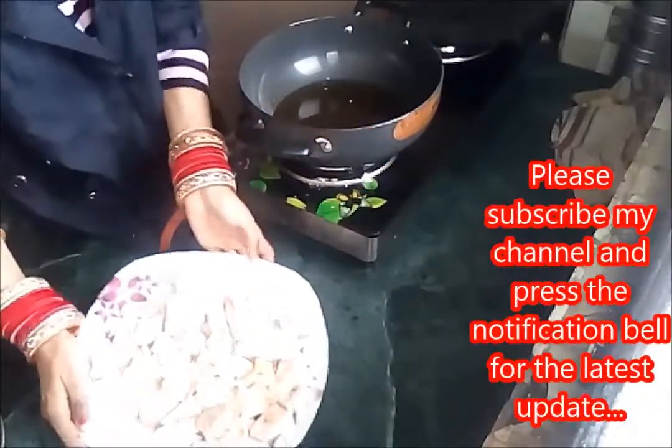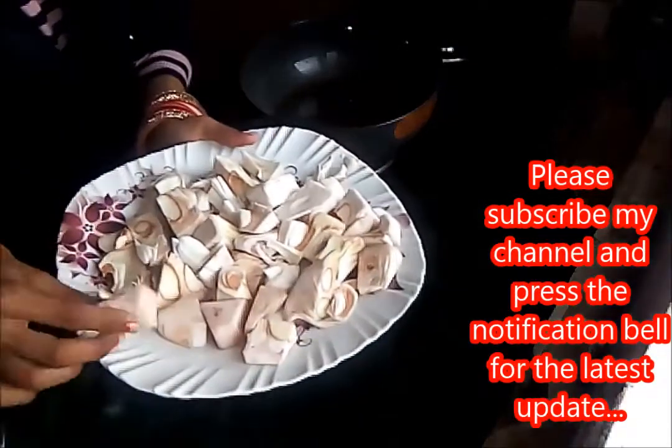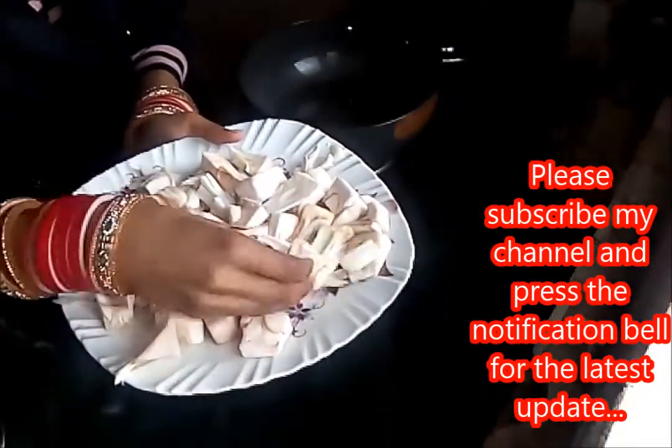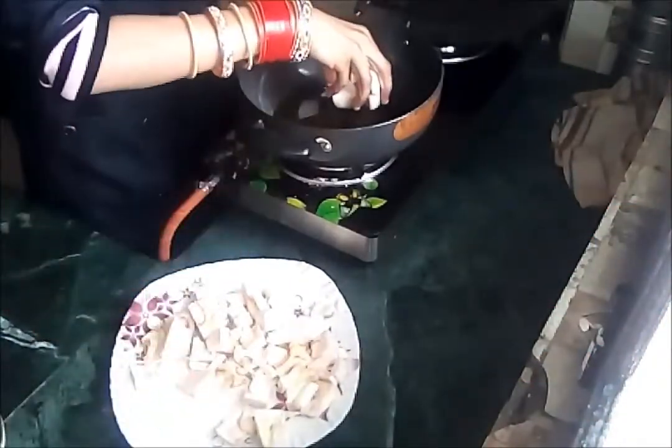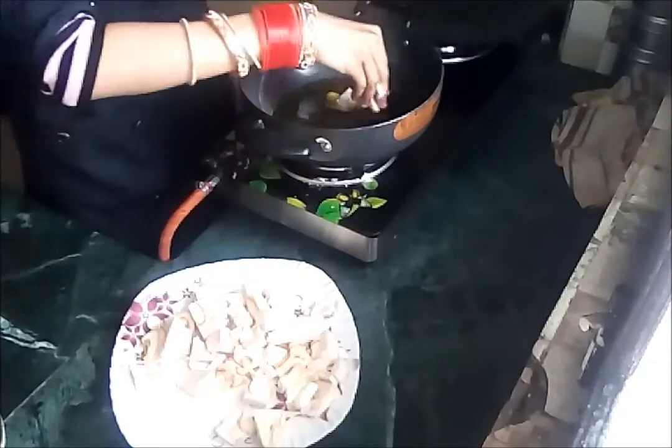I have cut the jackfruit into small pieces. The size of the jackfruit should be like this — you don't need to cut it into large pieces because it is difficult to cook. Even half a jackfruit is hard to manage, so keep the pieces small. Now I will fry them.